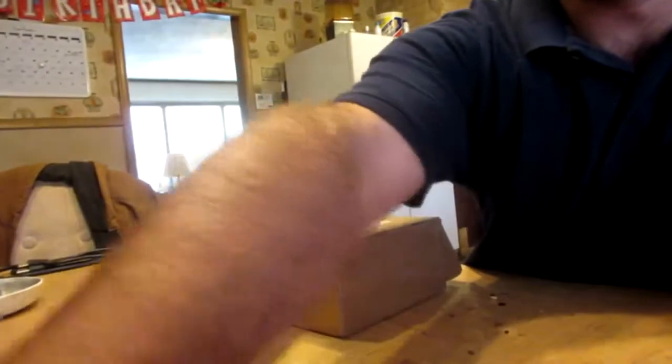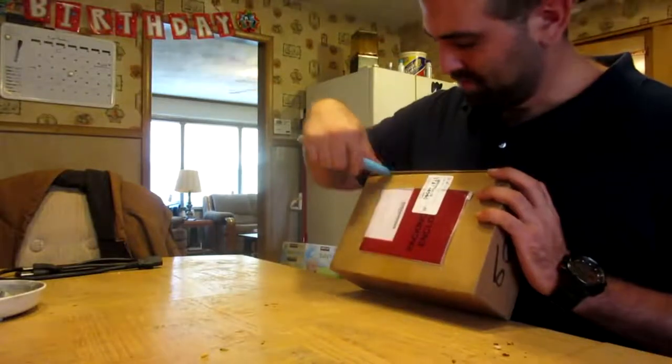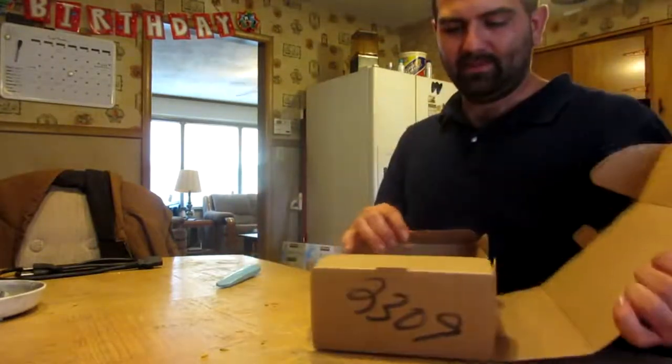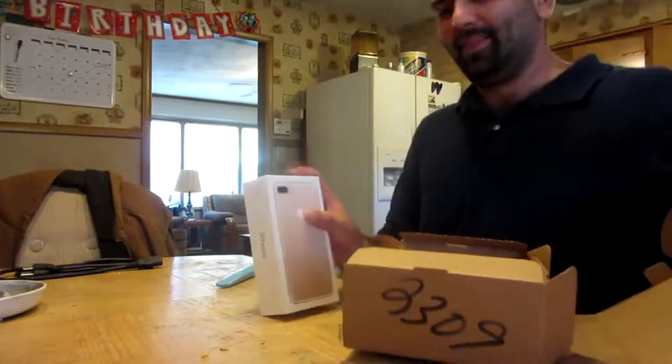Alright, so let's see if I can set this up and get the new tripod working. I don't know if that's a good angle or not for the tripod. So let's see what is in the box — oh look at this guys, you ready for this? Look at that!